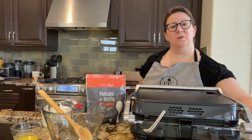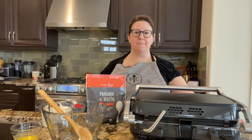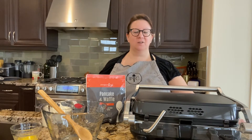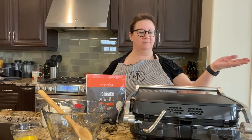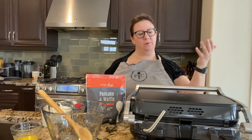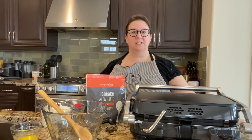Hey there, good morning! It's a great morning to make waffles. I've got the new griddle and waffle maker and panini press — sort of the all-in-one new spring 2021 product line.